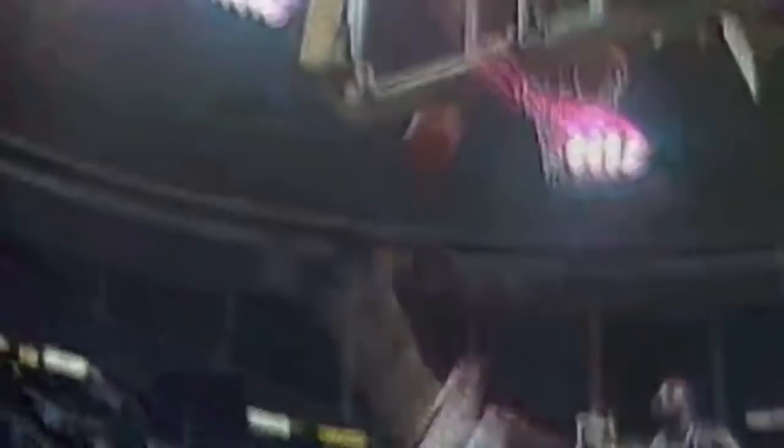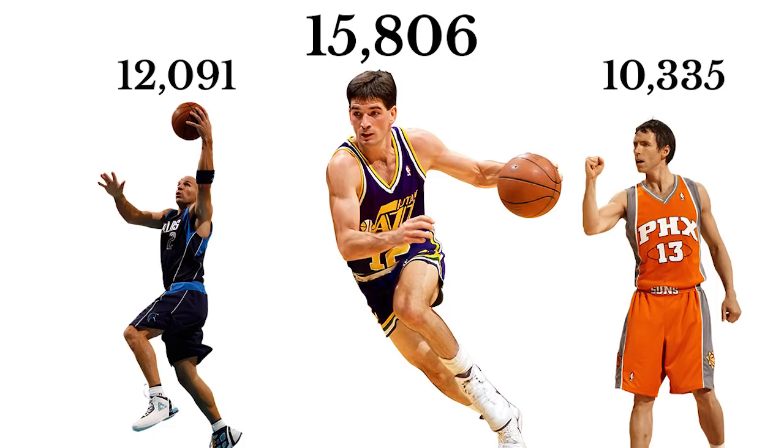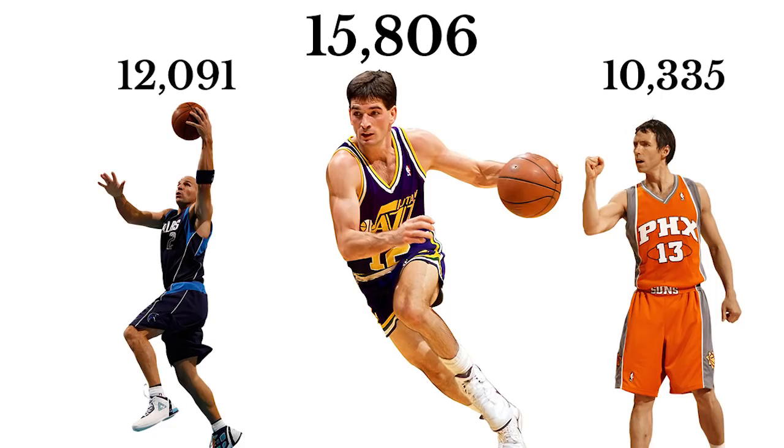Putting it all together, Stockton was an incredible player with amazing fundamentals and feel for the game. He was also a knockdown shooter, a terrific defender, and a guy who gave his all to win. There is a reason Stockton's assist record is so much higher than even the second most assist leaders of all time, and that is because he is one of the greatest point guards in the history of basketball.